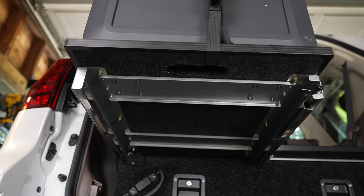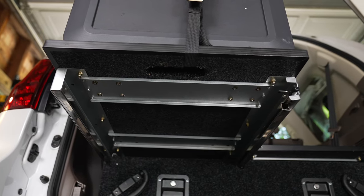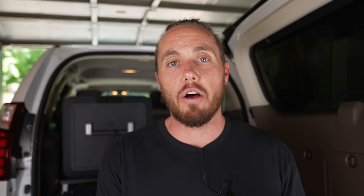The Dometic CFX 55DZ fits absolutely perfect on that slide-out — it literally fits perfect. I can take my second row captain's chairs and push them all the way back.